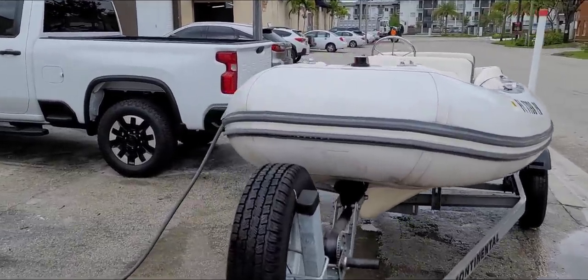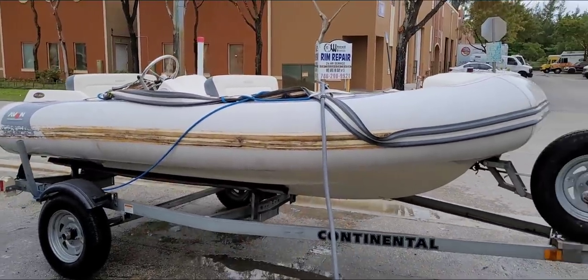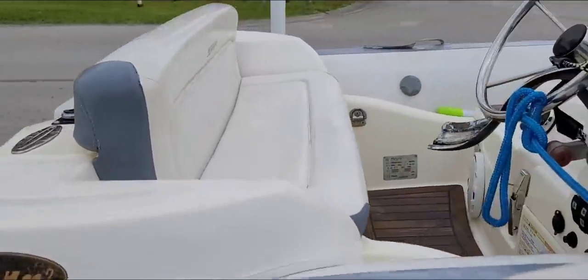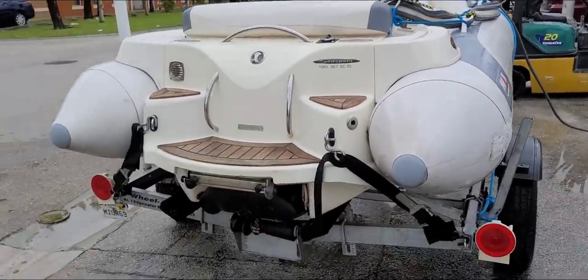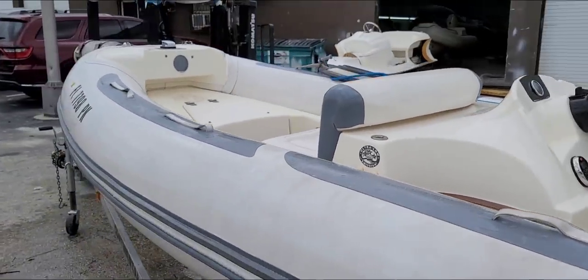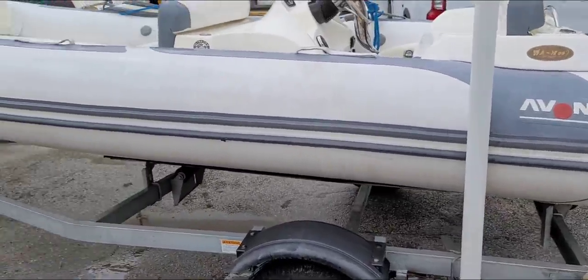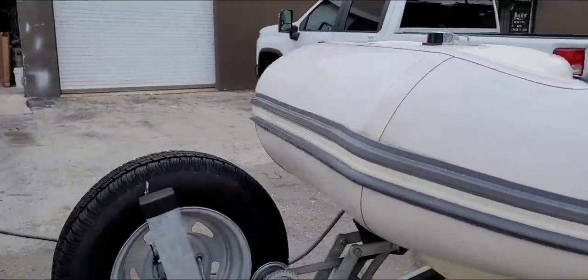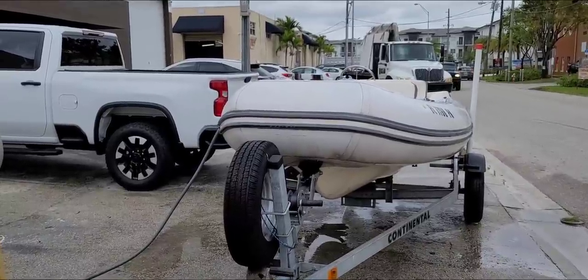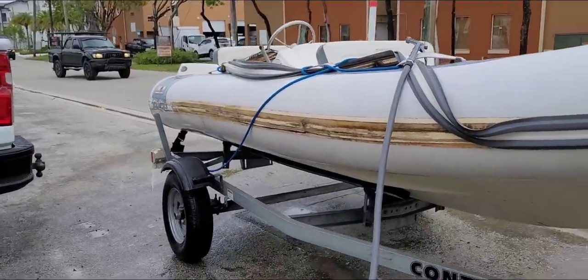First step was to get the guys on board, which was pretty successful. I've done multiple videos on how I restore and clean these — check out my RIB restoration playlist. This one still needs a lot more to go, but this is the start. We're getting it nice and cleaned up, trying to fix the entire boat before the customer comes. He's an older gentleman coming from pretty far, so we want to get him out of here today instead of having him make another trip.